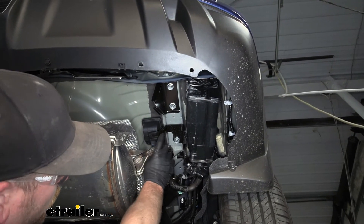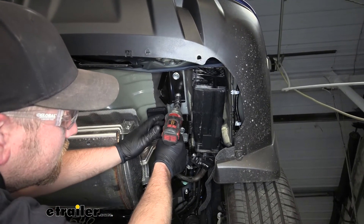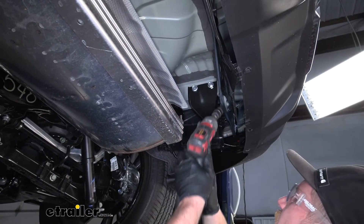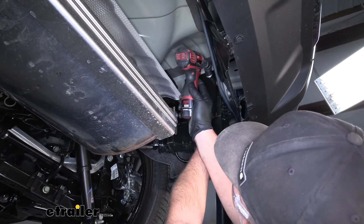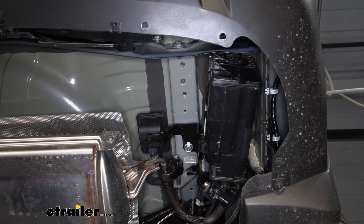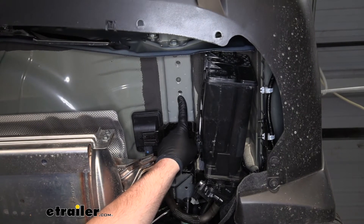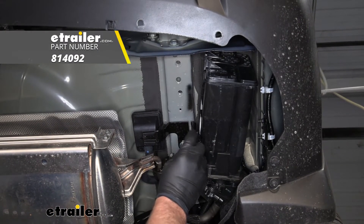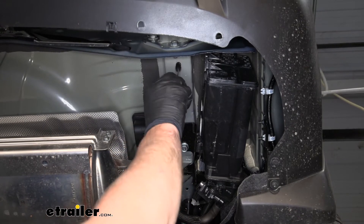This tow hook is going to be held in place with four bolts — two on the bottom, which we'll pull out using an 18-millimeter socket, and then two more located on the side. We'll remove the tow hook and set it aside. Now we can go over the attachment points we're going to use to secure our hitch. On the passenger side here, we're going to have two — we'll be using this factory weld nut as well as this one. It's not a bad idea to clean any potential dirt or debris out of them using a wire brush. You can also spray some silicone or penetrating oil in there.